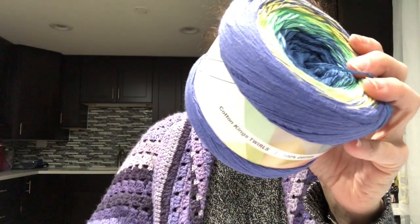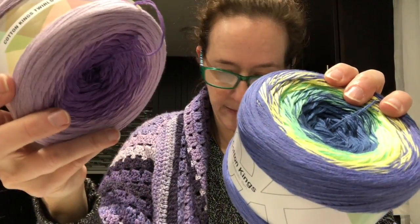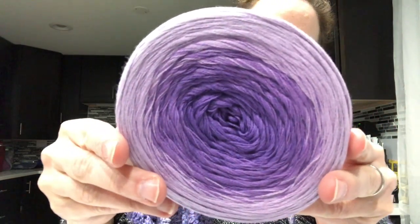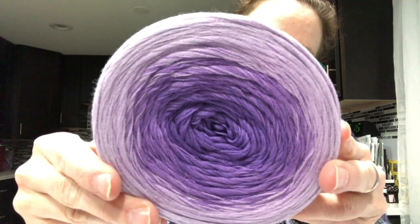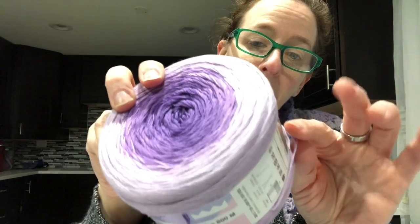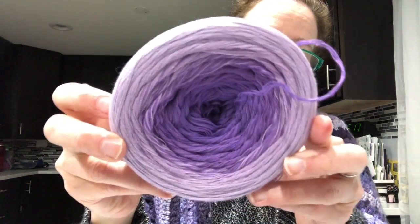Then there's this one — Twirls Amethyst. That is all purples, baby! Very nice. I'm not quite sure what I'm going to do with these except maybe make a shawl. I don't know if I even have enough for a shawl with one of these, but this looks like a lot of yarn and it's really pretty. I got two of these.